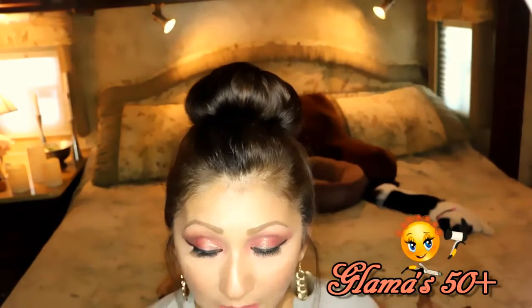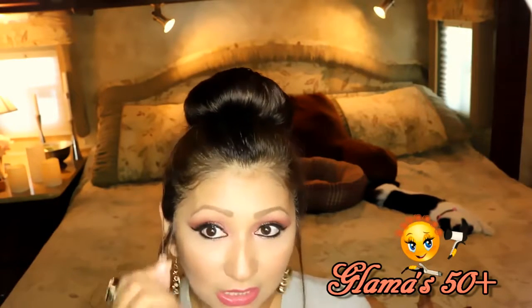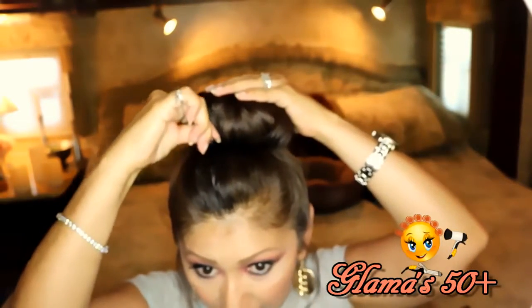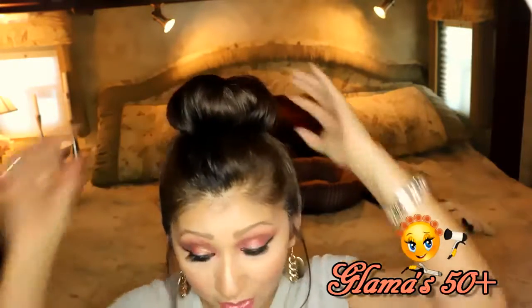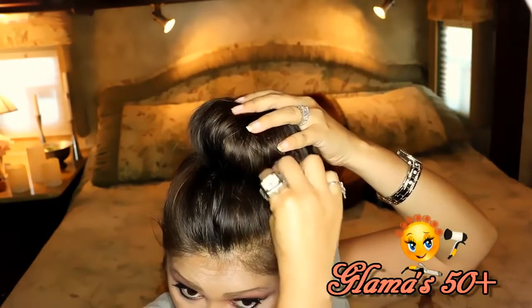But if you want to really secure it — maybe you're going out dancing or you know you're going to be moving around a lot — you can take your bobby pins and secure it further. They'll grab your hair, grab the donut, and get close to your scalp so it stays nice and secure. Just go ahead and do that all the way around if that's what you want. Usually I just leave it without any bobby pins whatsoever.